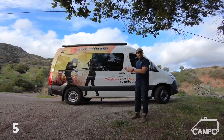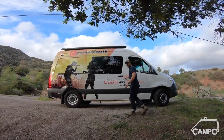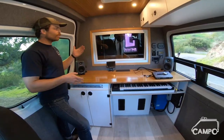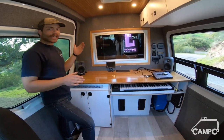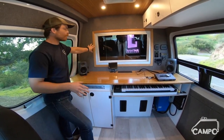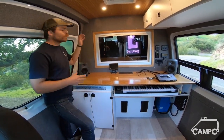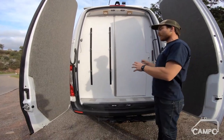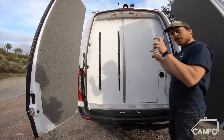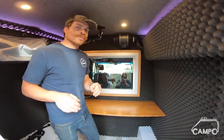Behind me here is probably the most multi-use van we've ever done, while also only being good for one use — and that one use is a mobile recording studio. We knew we were going to delineate it into two sides: the front half, which is the control room, and the back half through this window, which we're calling the live room. That entire room back here is actually a room within a room — and if you'll allow me, I'd like to demonstrate how soundproof it really is.